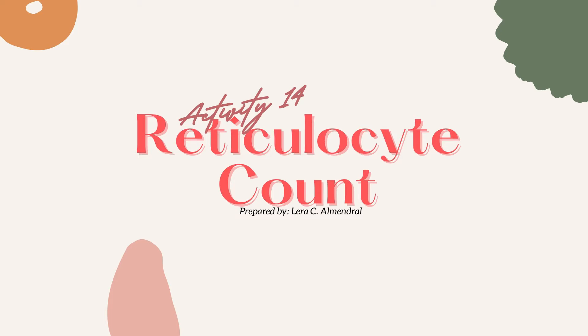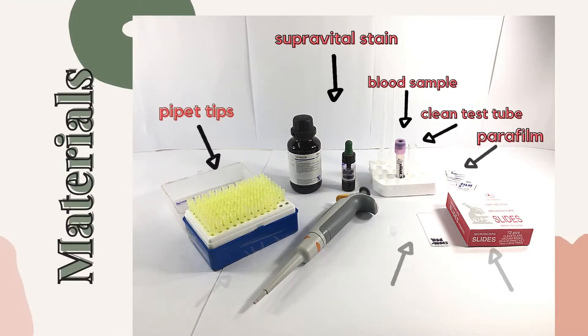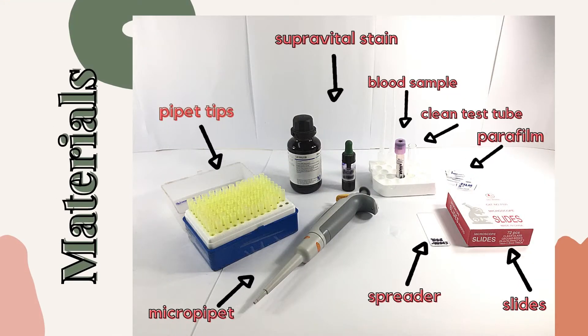But before that, let's make a smear. Since the method for making the smear is a dry method, the following materials are needed for the activity: a micropipet, pipet tips, a blood sample anticoagulated with EDTA, a supravital stain — specifically the Brilliant Cresyl Blue — some slides, a spreader, a clean test tube, and some parafilm.